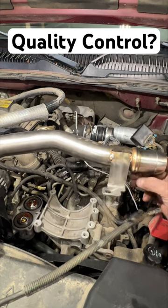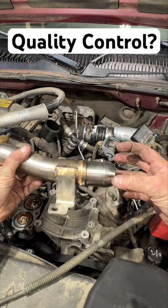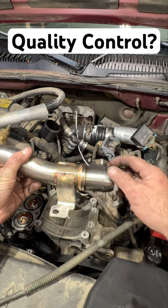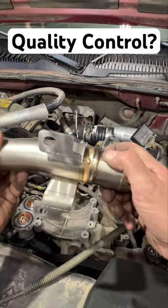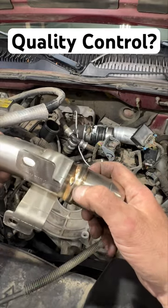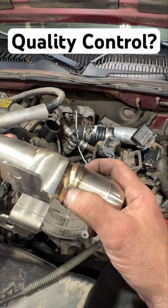I noticed a leak right around this area here. This is where the upper radiator hose attaches to this coolant return pipe, and there's a hose clamp that goes around. Originally thought it was my hose clamp leaking, but if you take a look here, you can see right where they welded it together — a little tiny pinhole right there. That's where the coolant's leaking out.